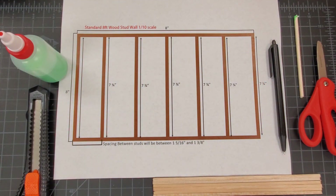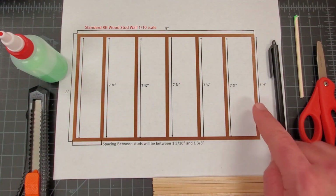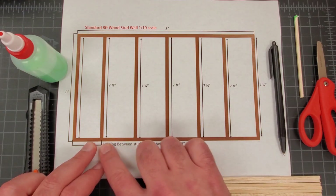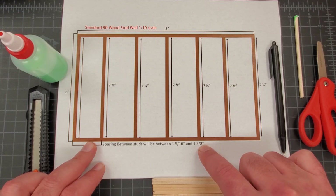When we're building this, our bottom and our top plate are both going to be eight inches. All of our studs are going to be at seven and three quarters of an inch. And then the spacing between the studs is going to be between one and five sixteenths and one and three eighths of an inch, and I'll show you how we're going to do that with our ruler.